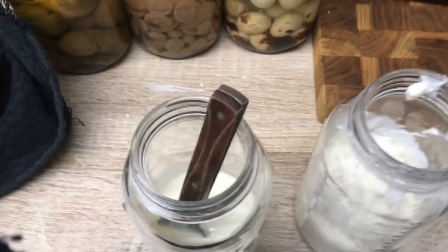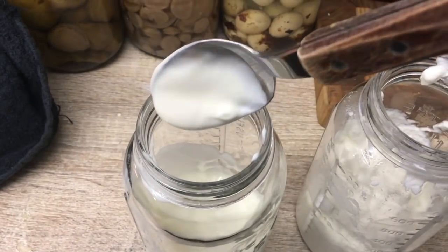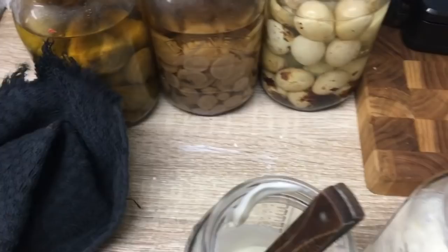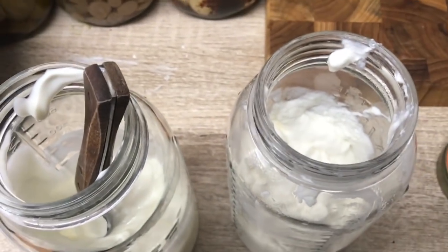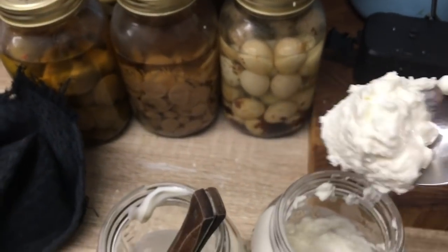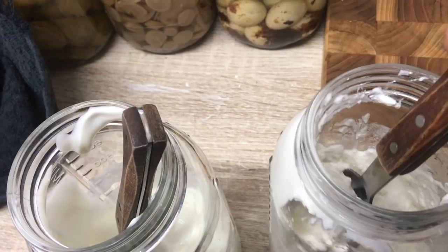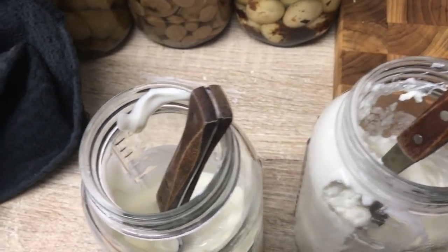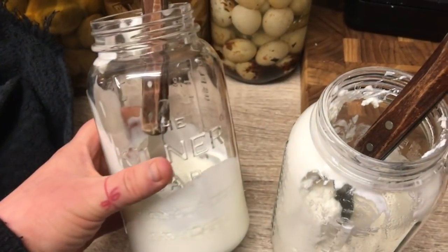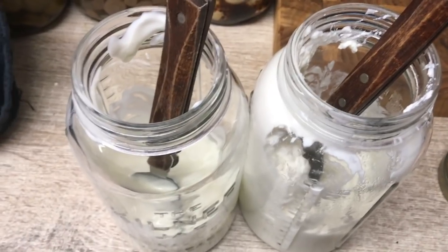I just wanted to show you the difference between strained and unstrained yogurt. The unstrained yogurt is a much more traditional, natural yogurt texture. The strained yogurt, on the other hand, is a much thicker Greek yogurt texture — you can really see the difference. I use both at different times. I tend to make more of the unstrained version, but we use both for different things.